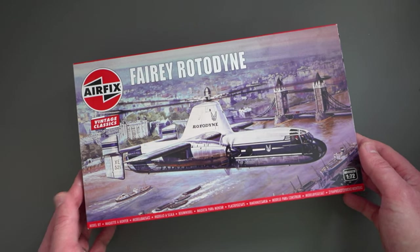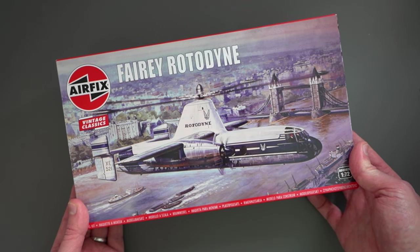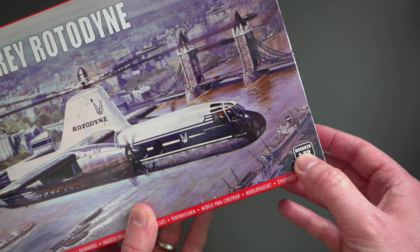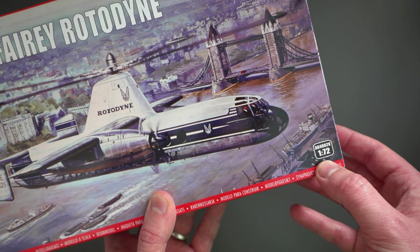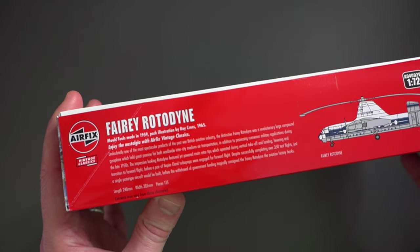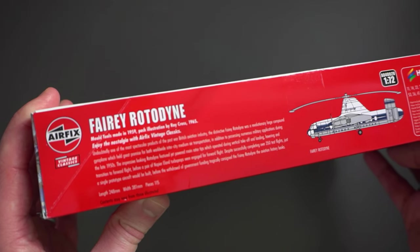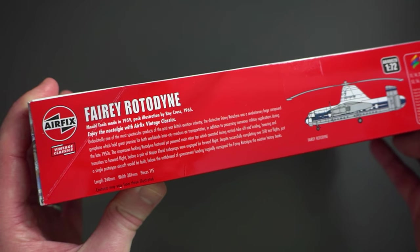On the front of the box we can see the classic artwork — Roy Cross's work — featuring the Rotodyne flying over London. Down on the bottom right we've got a serial number of A04002V, V for vintage, and it's 1/72nd scale. Flipping over onto the thin edge we have some tooling information — being part of the vintage classics range, the moulding tools were originally made in 1959 and the artwork was by Roy Cross in 1965.